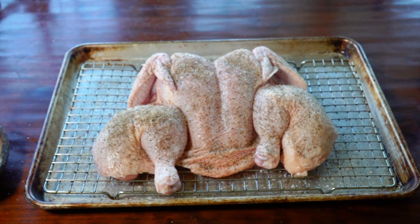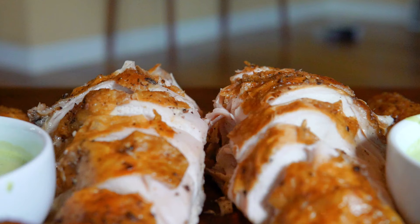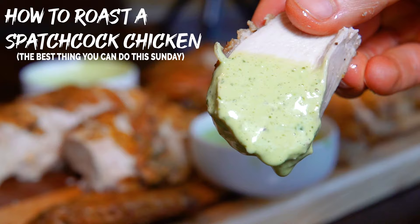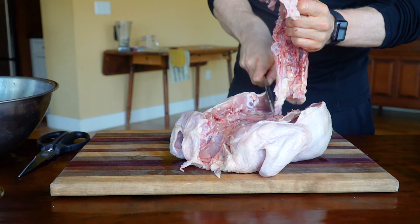This roasted chicken can be your reality in less than an hour. Wet brine, dry brine, truss, air fried — there's a million different ways to roast a chicken, including my ultimate roasted chicken where I combine basically all those methods into one. The one I do most frequently, though, is the one that balances great product with speed and efficiency. That method is spatchcocking or butterflying your chicken.